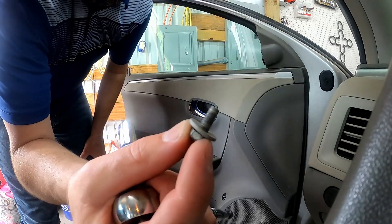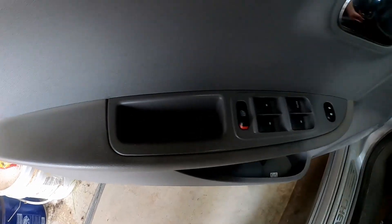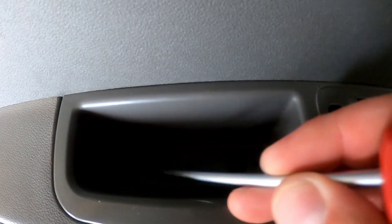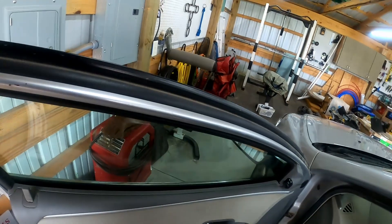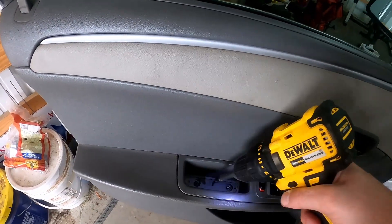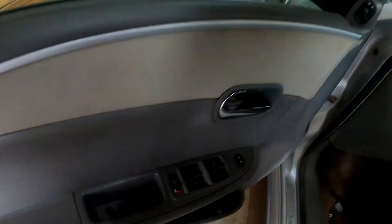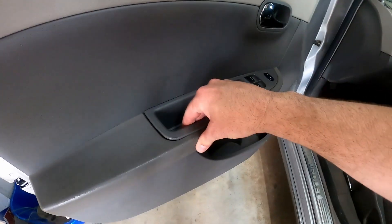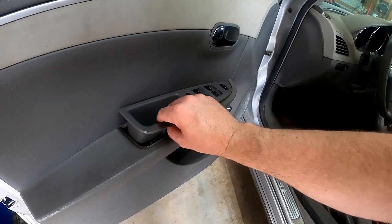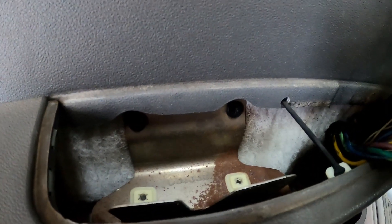Your next thing to get out is this little piece of plastic. The lighting is not great, but there are two T25 bolts there — get your drill and put it in reverse. There's one, there's two. Then you kind of pinch right here, lift up — not too far up though or you'll break a hook over here — and pull it out. Then there are two more T25 bolts right there.